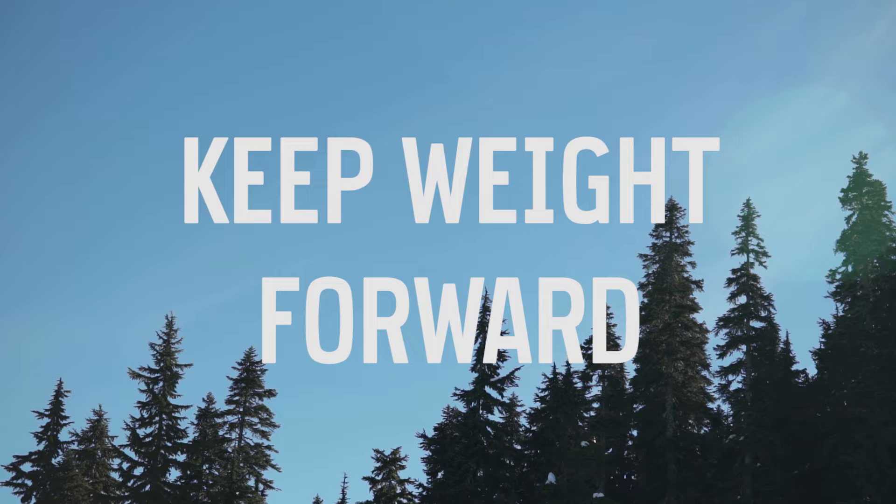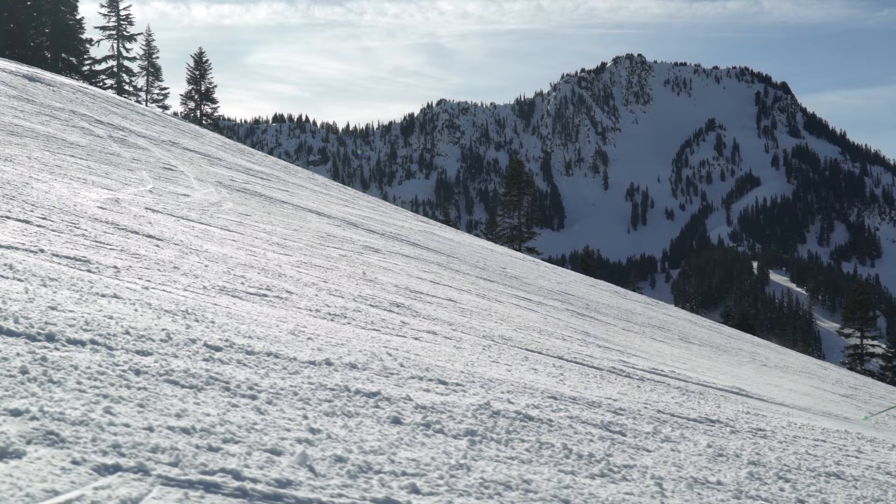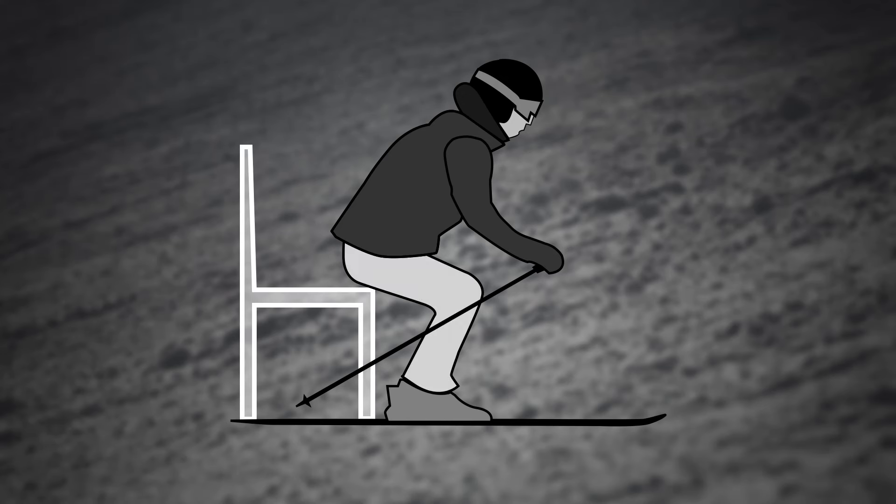Keeping your weight forward throughout the whole turn is key to staying balanced and in control. While carving, you kind of feel like you're squatting over a chair. Your knees are bent and your upper body is straight and slightly forward.